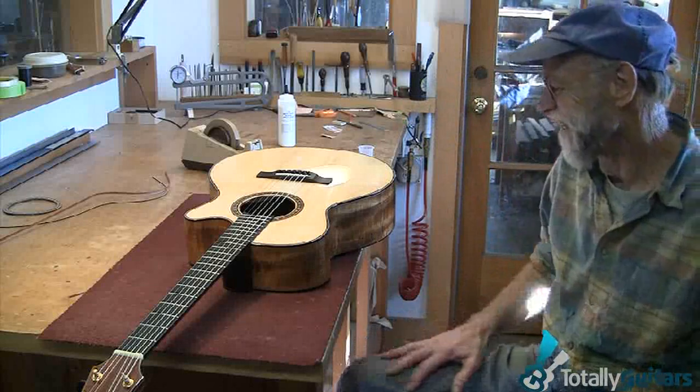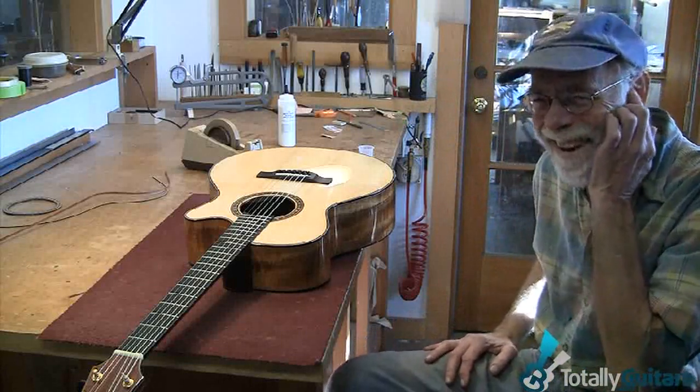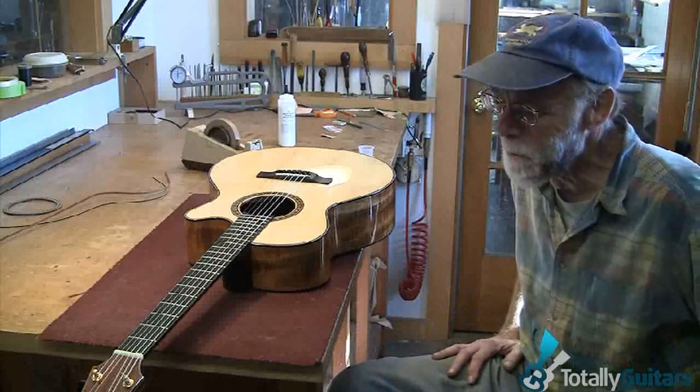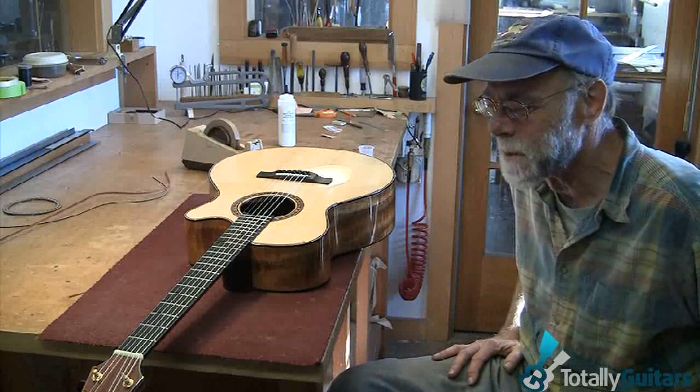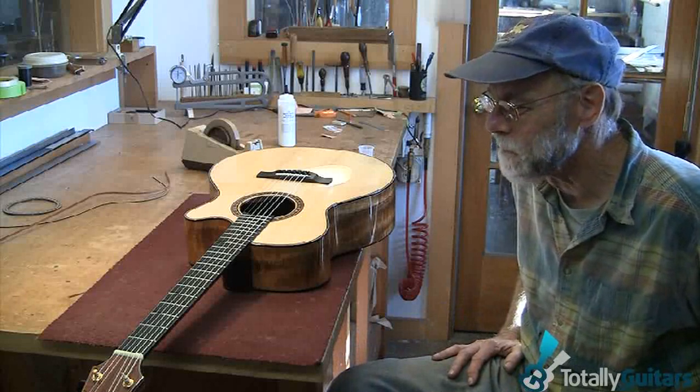I had to sort of sneak it in the house. I hear that a lot, believe me. But I have to tell you, every time I take this guitar out of the case, it brings a smile. I just love playing it.